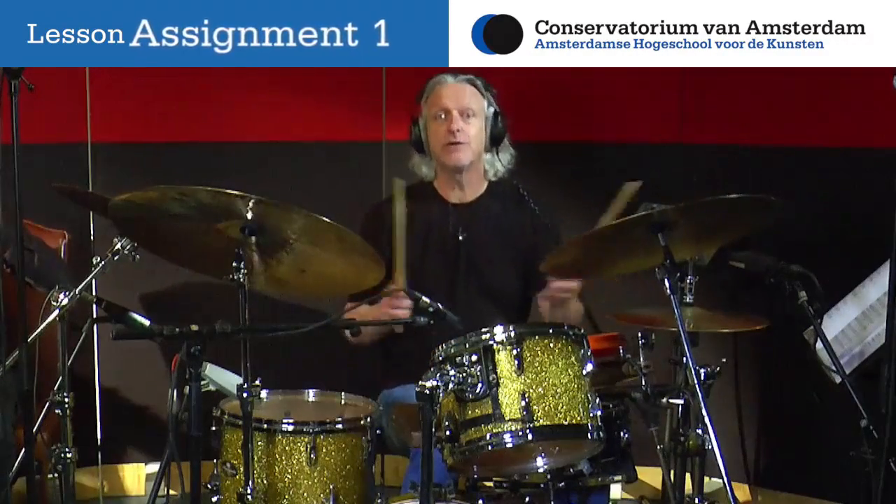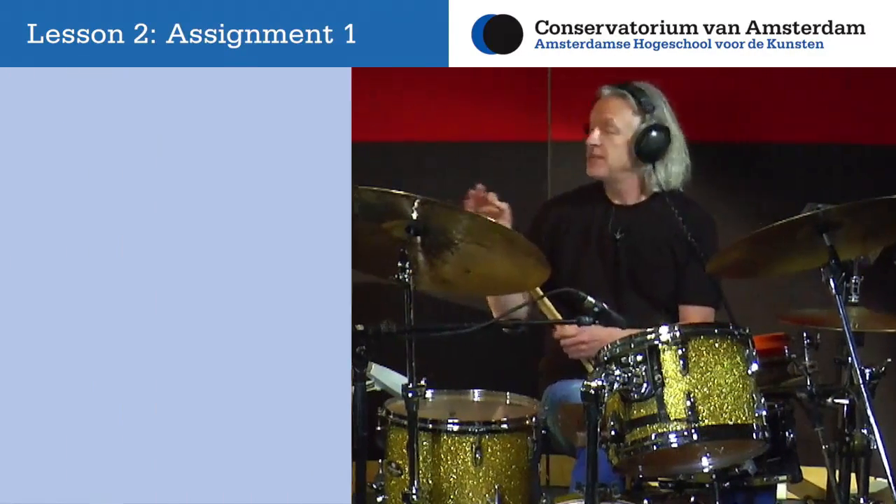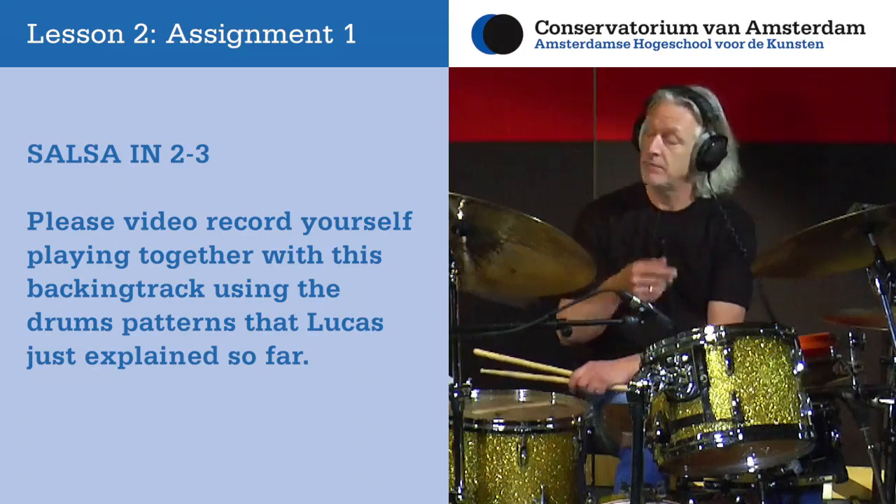Now let's record this same section for you to practice these rhythms on — just bass and piano — so you can video record yourself playing these variations and send it back.